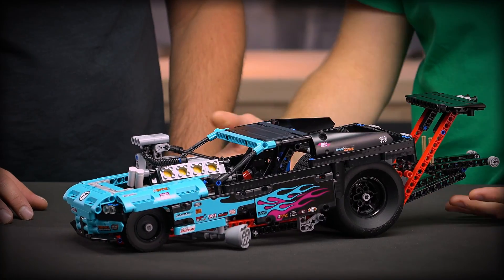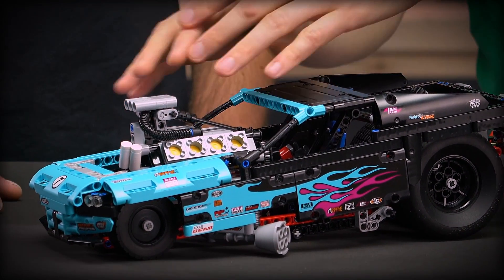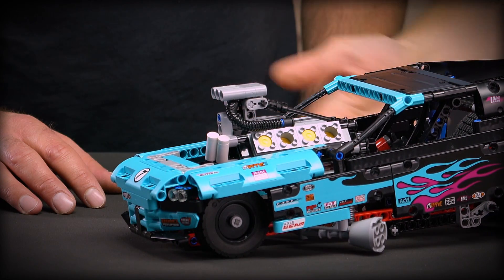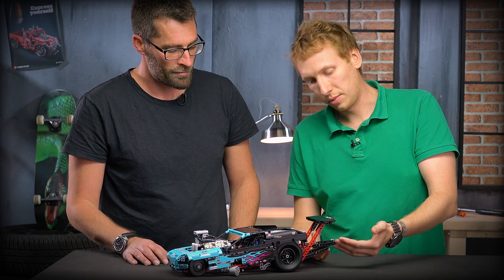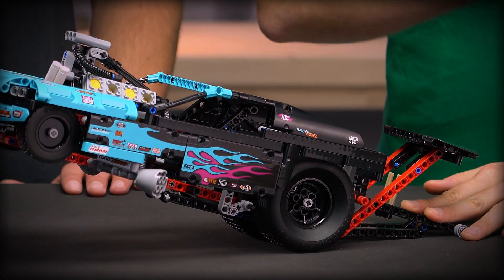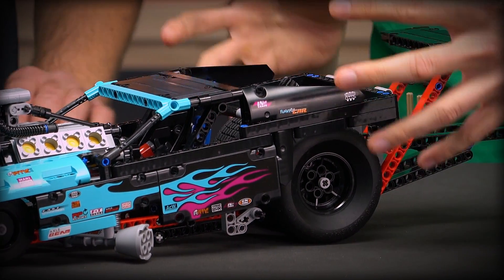This is a dragster so it drives extremely fast, and therefore it needs a huge engine in the front — so big that it sticks out of the vehicle. It has a V8 piston-driven engine, and on the back you can see a wheelie bar that prevents the car from flipping over. It also has huge tires because all this energy needs to go into the car tracks.